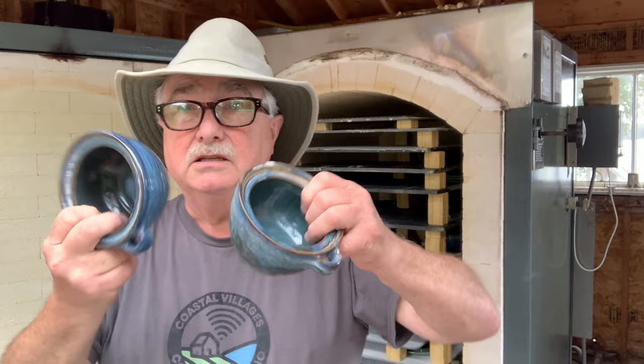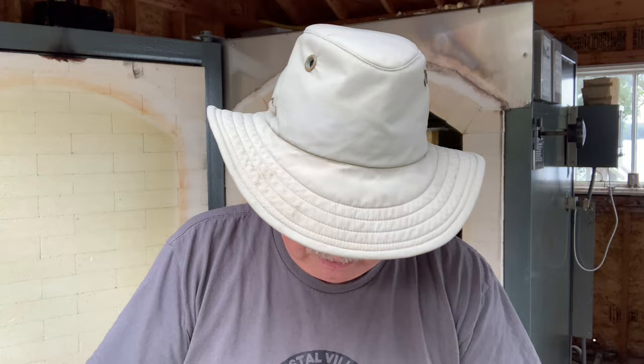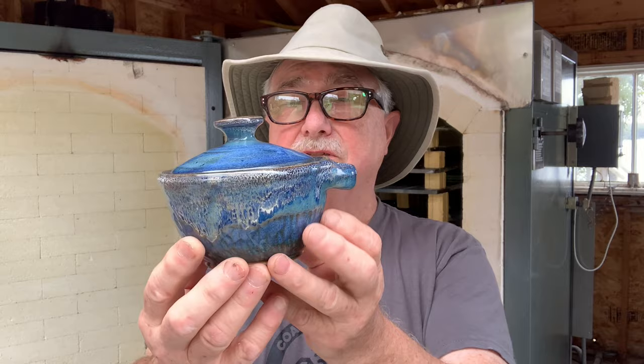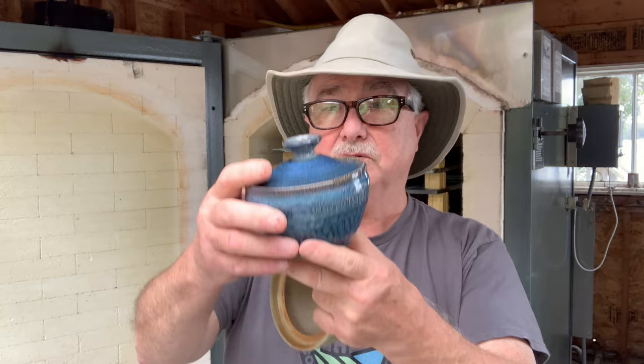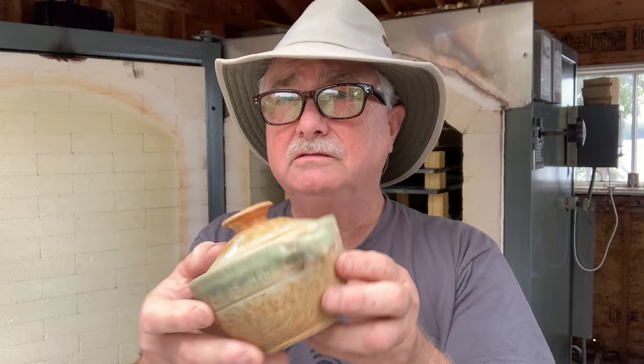These have lids — these are the little spoon sugar jars, basically. I made two styles of lids: one that just pops inside, and another style. I don't know which you prefer, but I hope the spoon still fits. There's another blue one. Little lids all fit — that's great. And there's my little jar. I'm in love — I love this color combo.